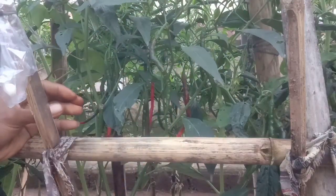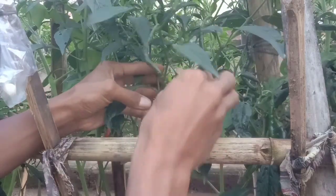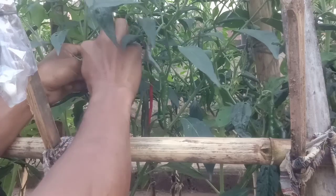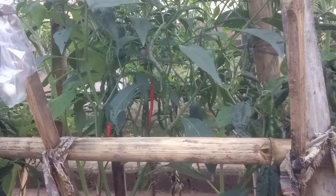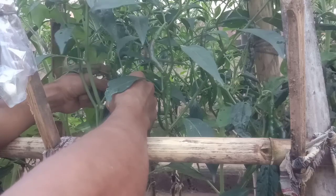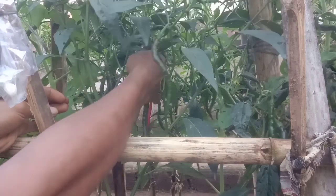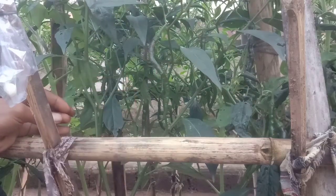Admin akan berbagi resep untuk penanaman CMK 60 pohon ini. Yang pertama, fungisida harus punya, walaupun yang sederhananya. Seperti tanaman ini, testimoninya dari kabel tembaga — admin lingkari, admin gelangkan di pangkal batangnya. Alhamdulillah sampai saat ini bisa dipetik merah. Itu salah satu tips merawat tanaman cabe merah keriting.